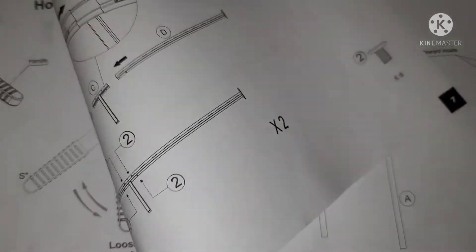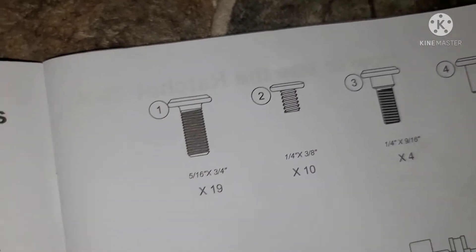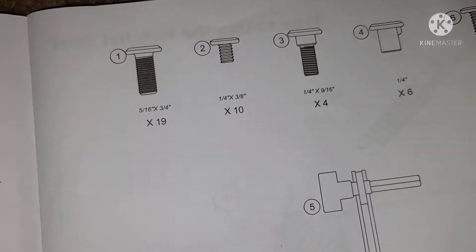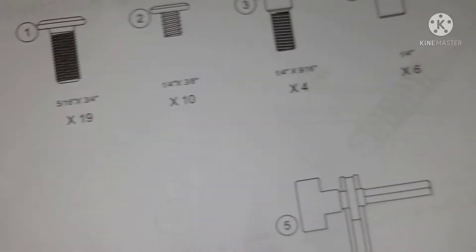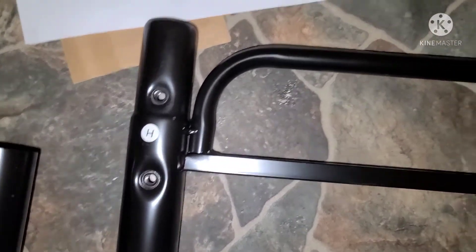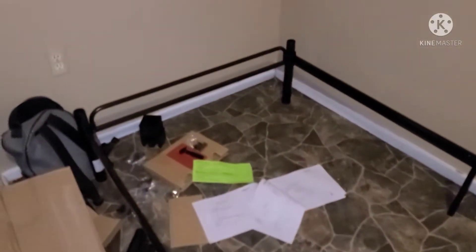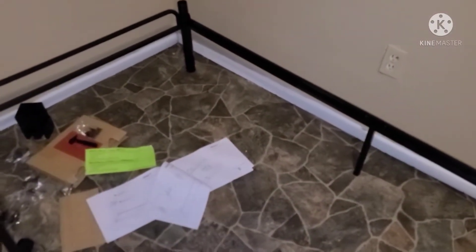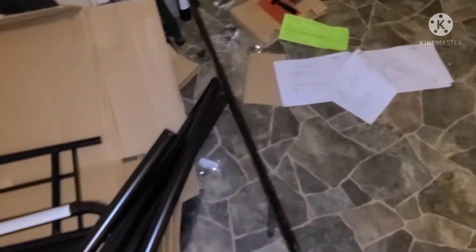Make sure you keep all the screws — you do not want to be missing anything. You're gonna need four for this step. There are 19 screws, so they give plenty extra. Put those in there. Find the H piece — this is what it looks like. After you put the H pieces in, there's gonna be a little something there too. Excuse the mess — the mess is from the bed parts, not everyday clutter.